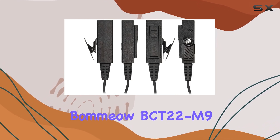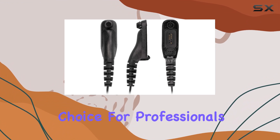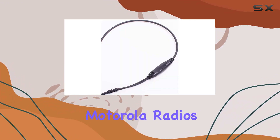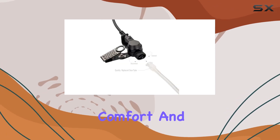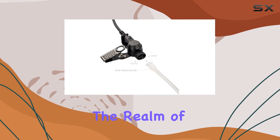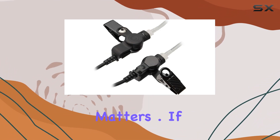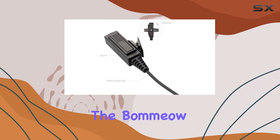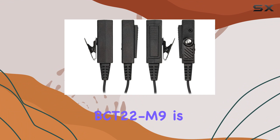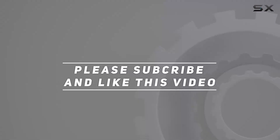Overall, the Bamiyo BCT22 M9 earpiece stands out as a reliable choice for professionals who rely on Motorola radios in their daily operations. Its blend of durability, comfort, and audio clarity makes it a top contender in the realm of communication gear, offering peace of mind when every word matters. If you're looking to enhance your communication setup with a dependable earpiece, the Bamiyo BCT22 M9 is definitely worth considering. Check out the video description for updated price, and thank you for watching.